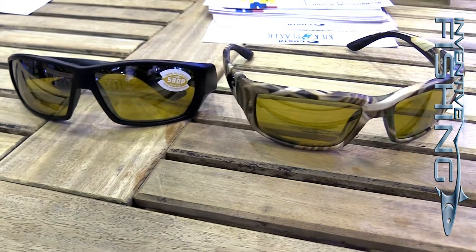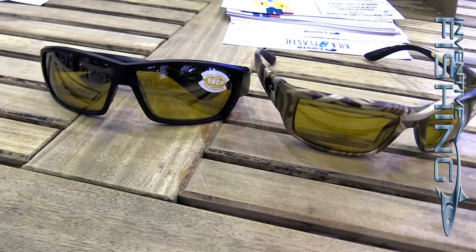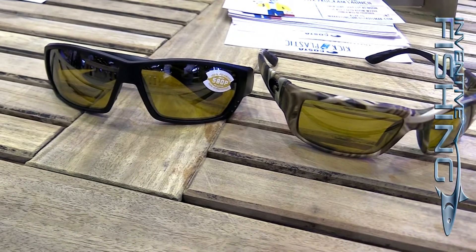That can be early mornings, evenings, or overcast when the light is still reflective but at a lower level. This particular lens color comes in a sunrise color that's sort of a yellowish hue — it really helps brighten the low light conditions — and it will come in a number of frame styles that you can pick to whatever suits your face.